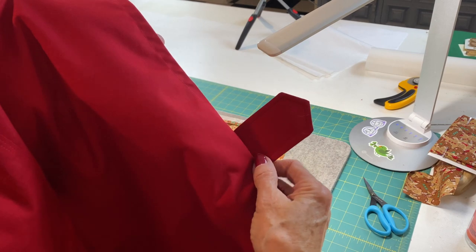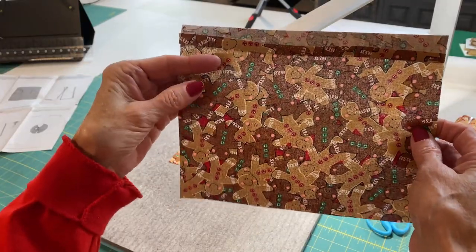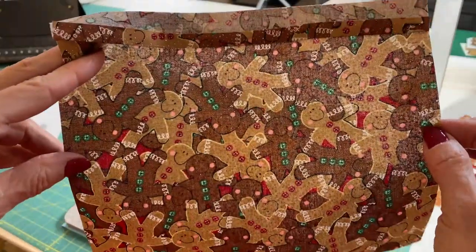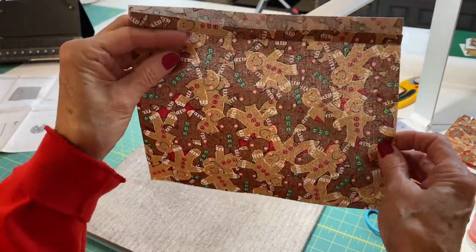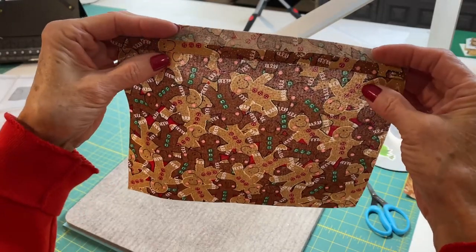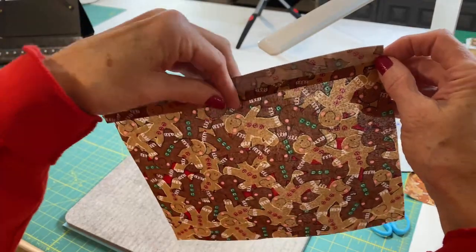I have sewn my tab onto the back of my apron on both sides. We are now ready to put on the pocket. I've prepared the pockets — you can pick whatever fabric, even match it exactly. My sister is very whimsical so I chose a gingerbread print. I also have a brown wood button for the tab. You're going to fold the top down about an inch and a quarter and press the bottom part up about a quarter of an inch.